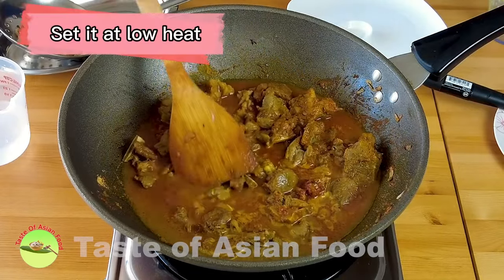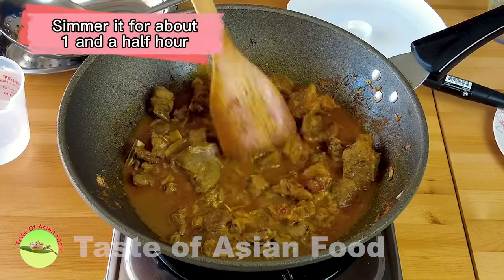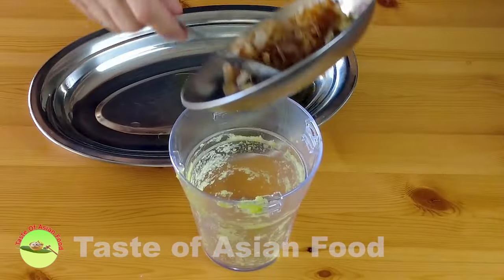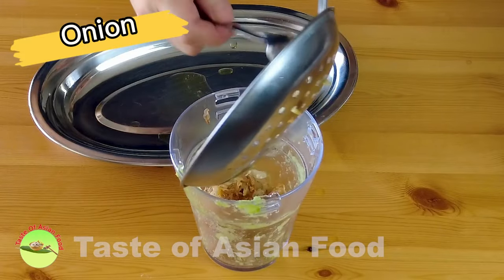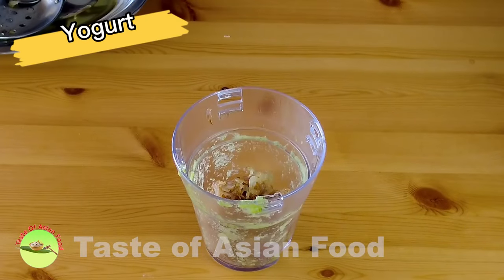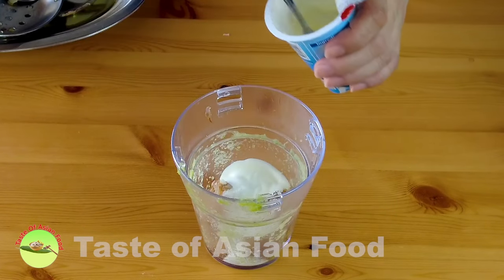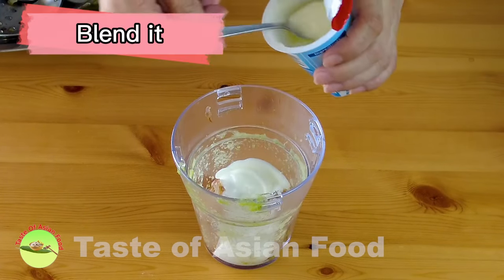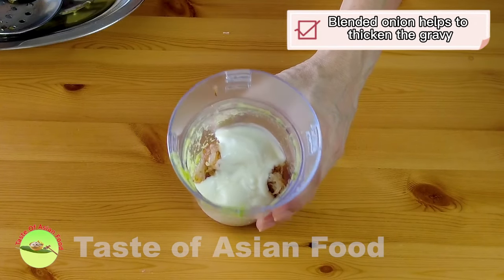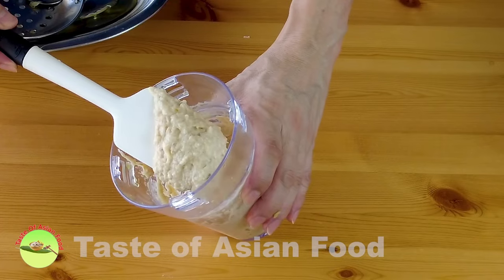Set it to low heat and simmer for about one hour and fifteen minutes to one and a half hours. While cooking the lamb, let's blend the onion with some yogurt. The blended onion will help to thicken the gravy. That's the onion-yogurt paste, which helps to thicken the korma gravy.